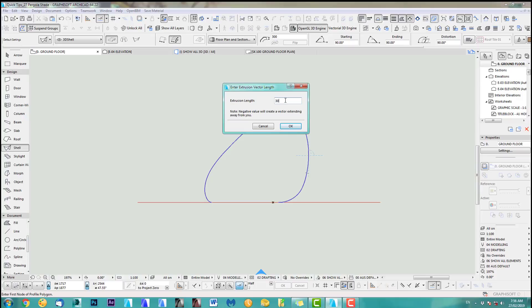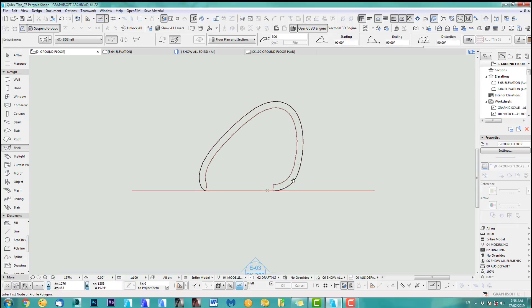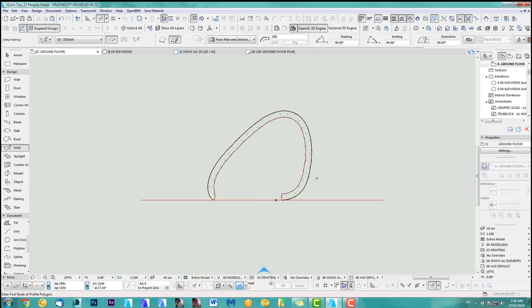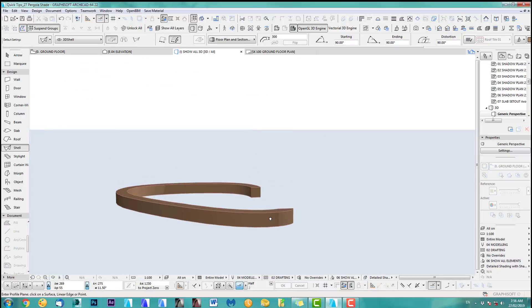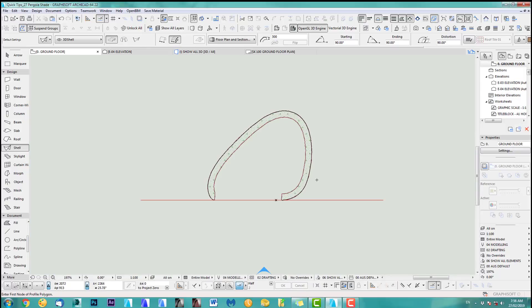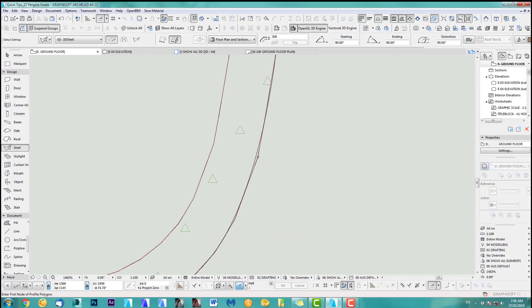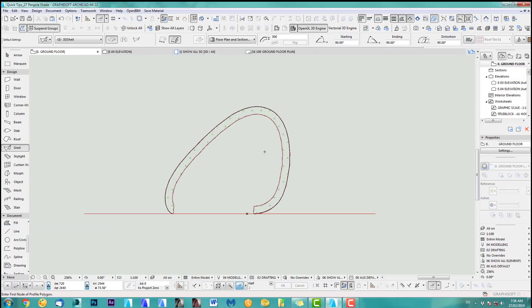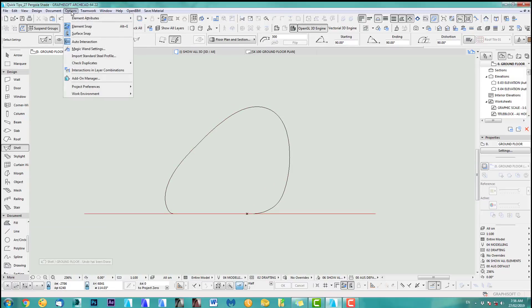Let's click, make it 300, and there we go — we've got our first blade. Have a quick look: that's the blade here. If you've watched my tutorials before, you can see it's not smooth enough, and that has to do with the magic wand tool settings, so let's do this again and change those settings.